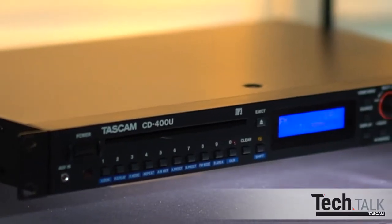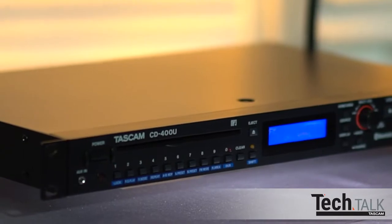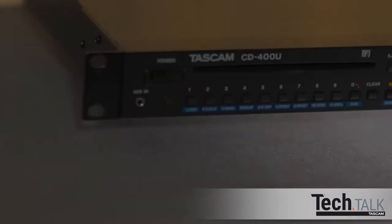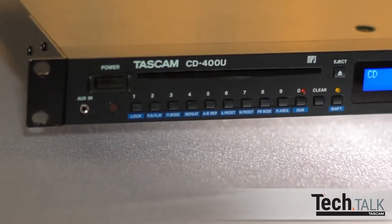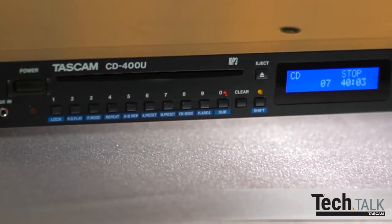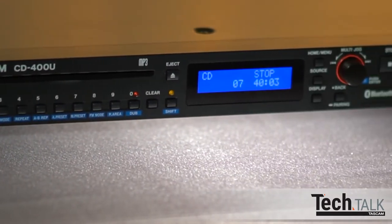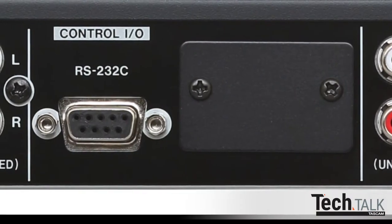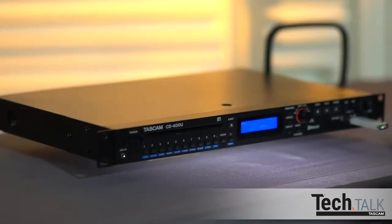Welcome to TASCAM Tech Talk. In this Tech Talk video, we'll show you the CD400U media player and recorder. The CD400U is a combination media player, recorder, AM-FM tuner, and Bluetooth device. It can be controlled remotely with the included remote control via RS-232 or with the upcoming optional IF-E100 Ethernet card.